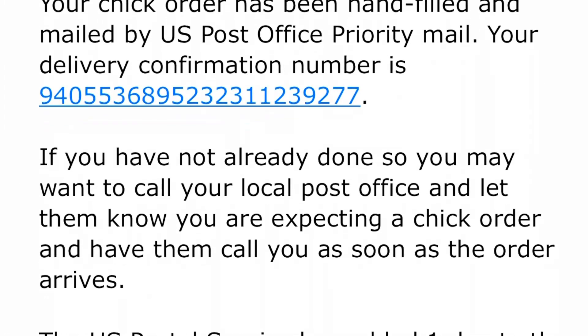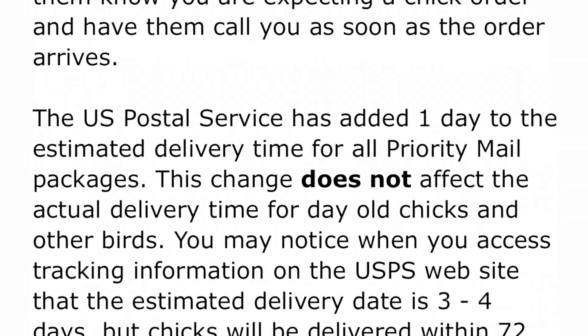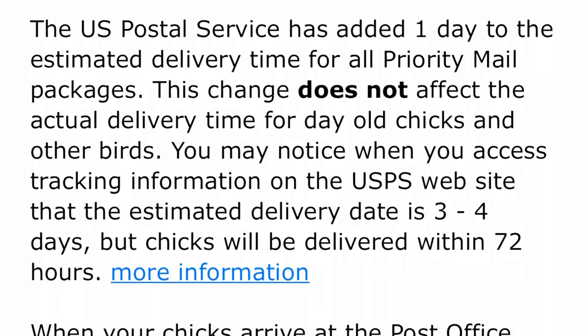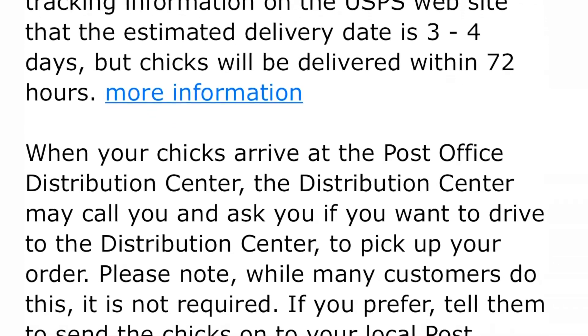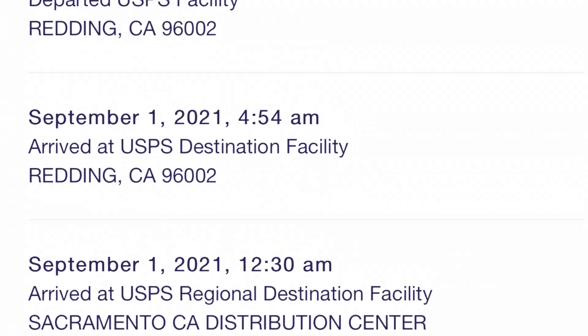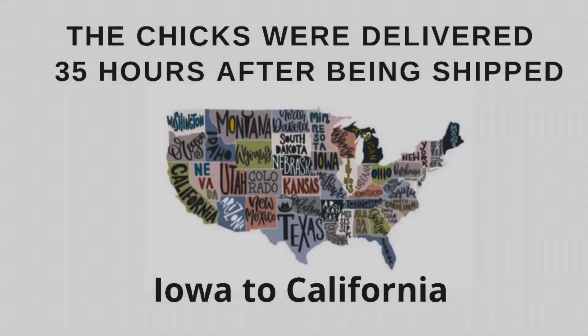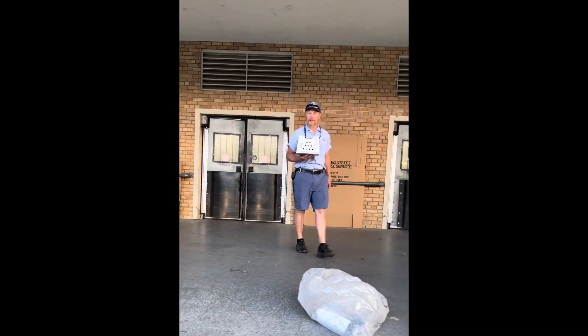When my chicks were mailed, I received an email prompting me to call my local post office to give them a heads up about the chick order and to confirm they had my phone number on hand so they could call me when they arrived. The email also had a tracking number, which I found very handy, and I was able to track my chicks — but I was still surprised when they arrived so early.